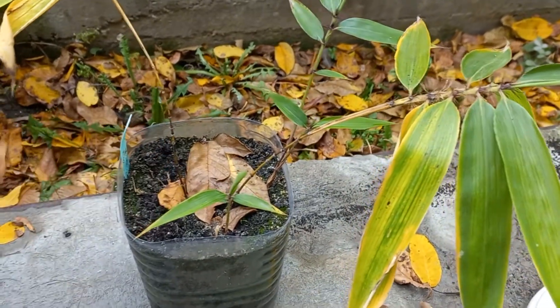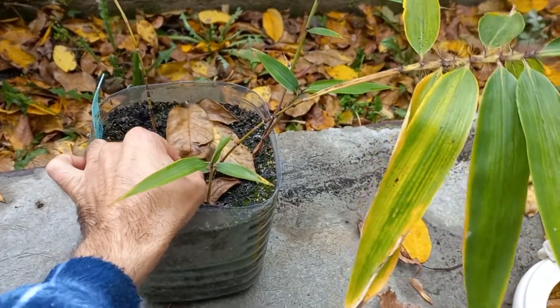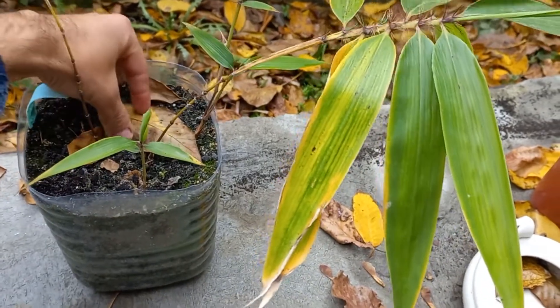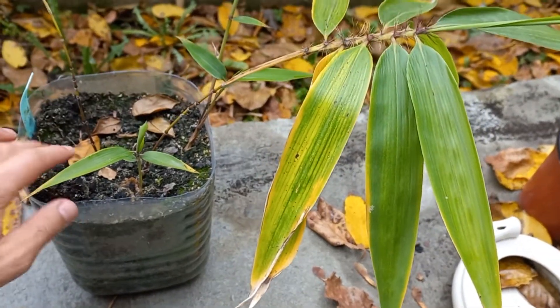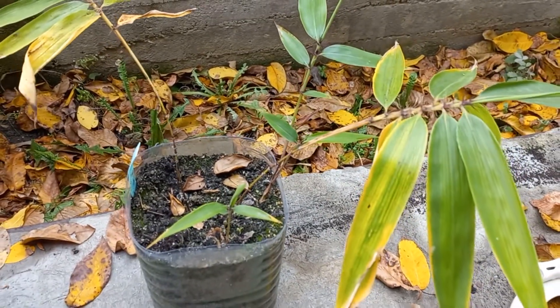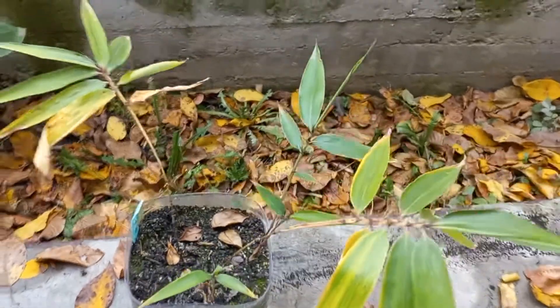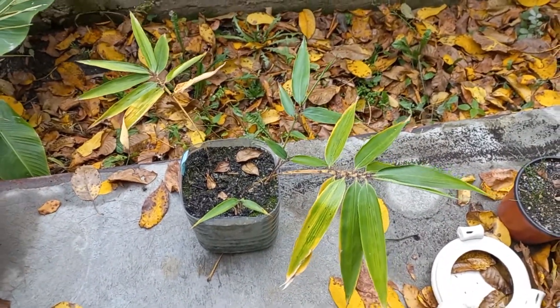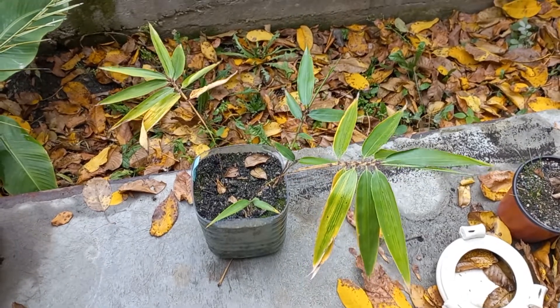And this is the second bamboo, but the pot is too small and I have to repot it already. Some walnut leaves have fallen here and I must remove those leaves. So this one I have to move inside, but I will let it stay outside still because it's quite a resistant bamboo.